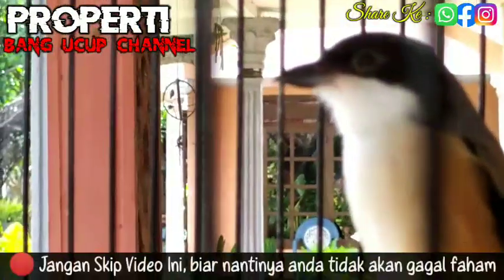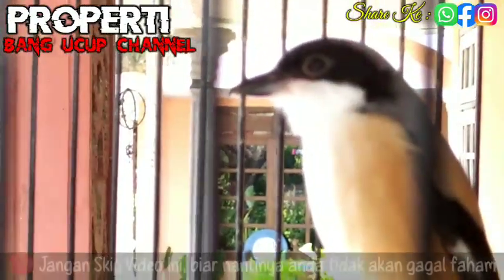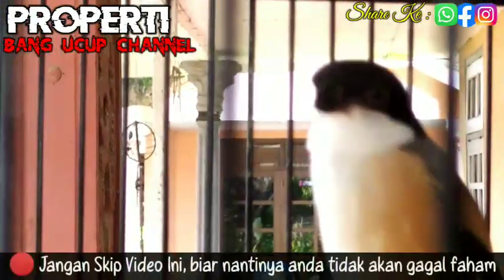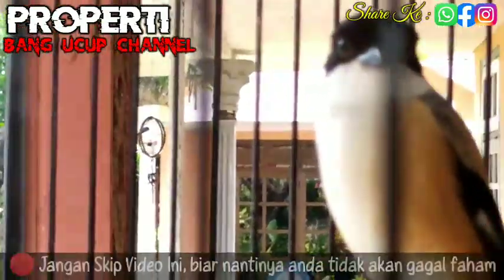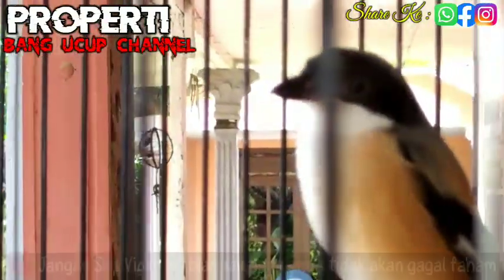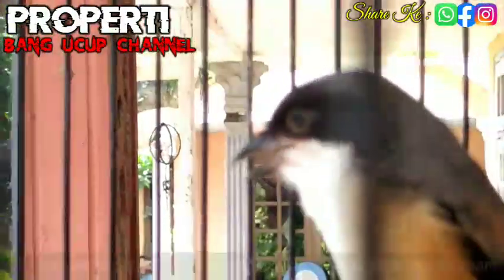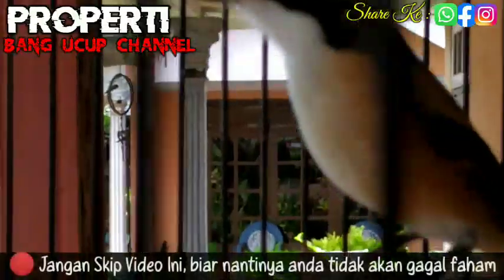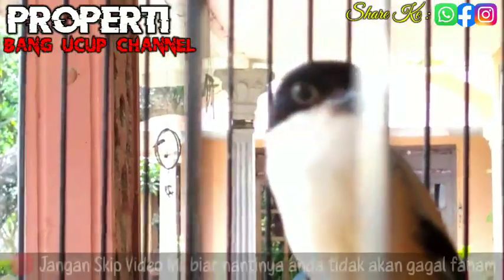Nanti ada rekaman ya kemarin videonya di konten sebelumnya — variasinya, kerapatannya, terus banyaknya materi, kegacorannya. Tapi di ablak masih belum gacor ya, jadi wajar — masih adaptasi. Untuk penggacorannya kita harus sabar saja, karena proses setiap burung berbeda, maksudnya beda karakter ya. Di sini Anda harus tahu — banding-bandingin dengan punya om-omnya di situ, punya saudara-saudara sekalian.